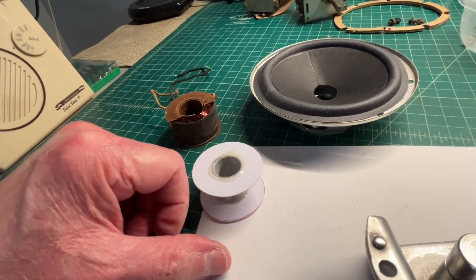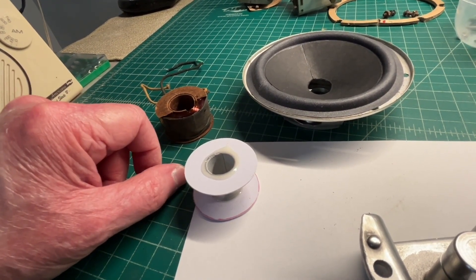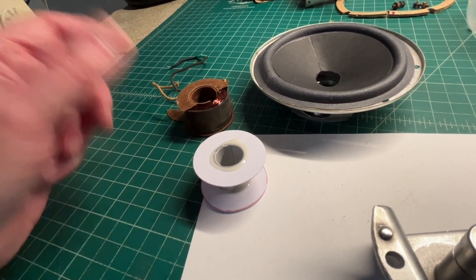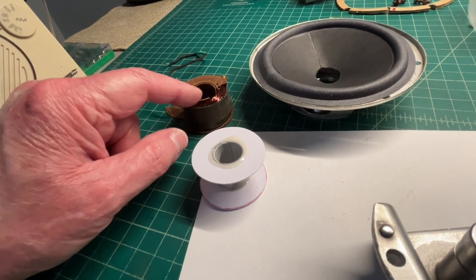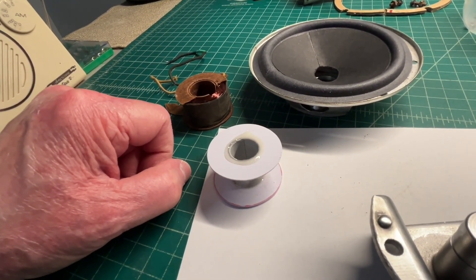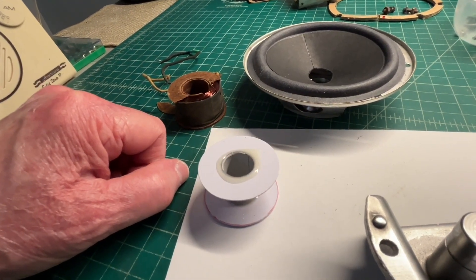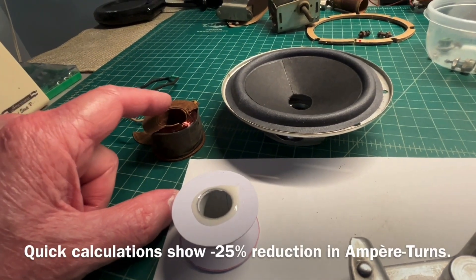One thing to take note of with the old field coil: the wire gauge is very small — I'm guessing somewhere in the 38 to 40 AWG range. Unfortunately, looking at the current, it's really undersized. So I think I'm going to go with 35 AWG and wind as much as I can on the new bobbin, then add a resistor to compensate.